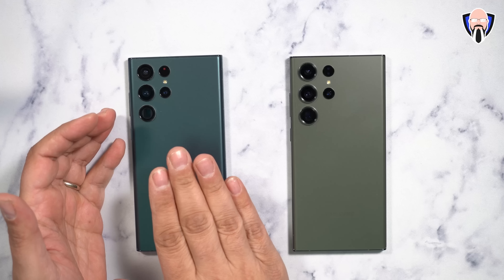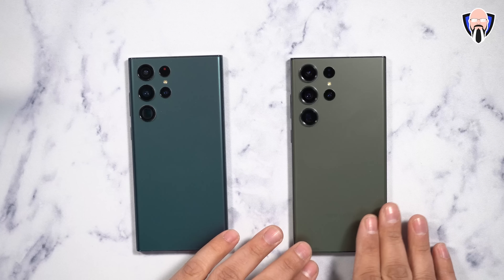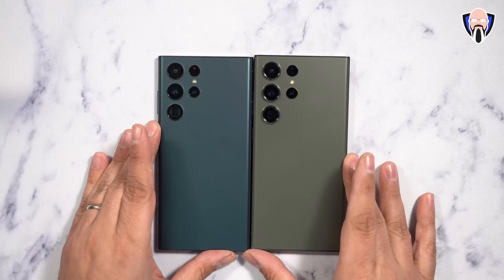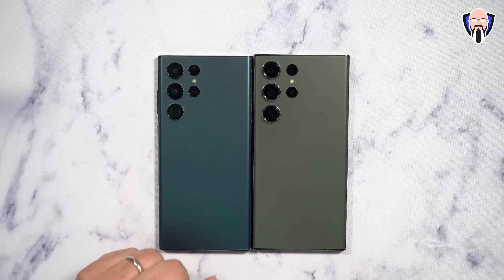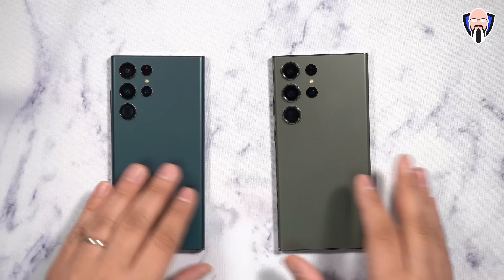On the left I have the Galaxy S22 Ultra from last year and on the right we have the brand new Galaxy S23 Ultra. Design-wise they're very similar, but when you put them close to each other you'll notice the camera optics on the back are a little bit bigger. They're also both in green colors — last year's and this year's green.